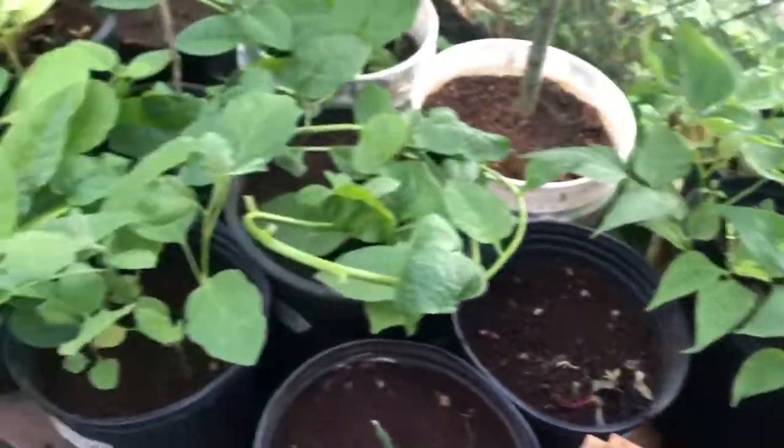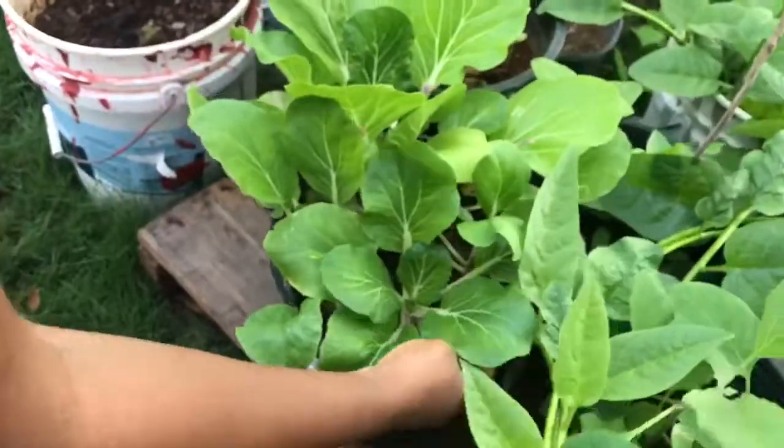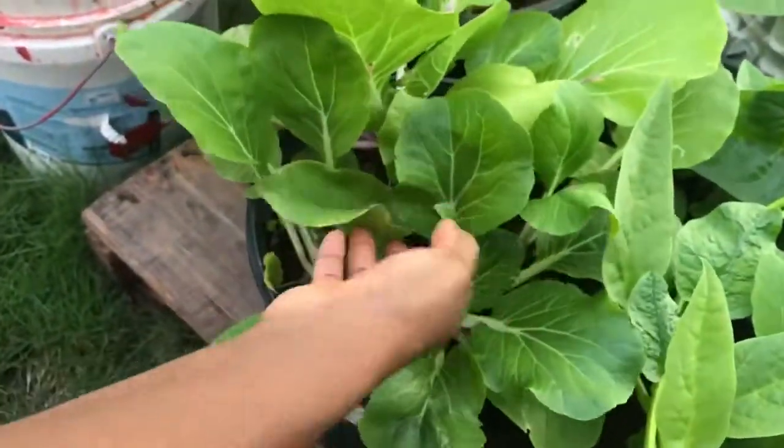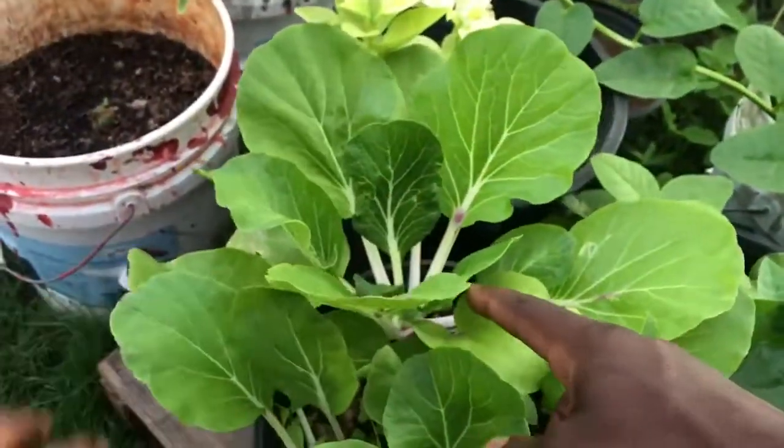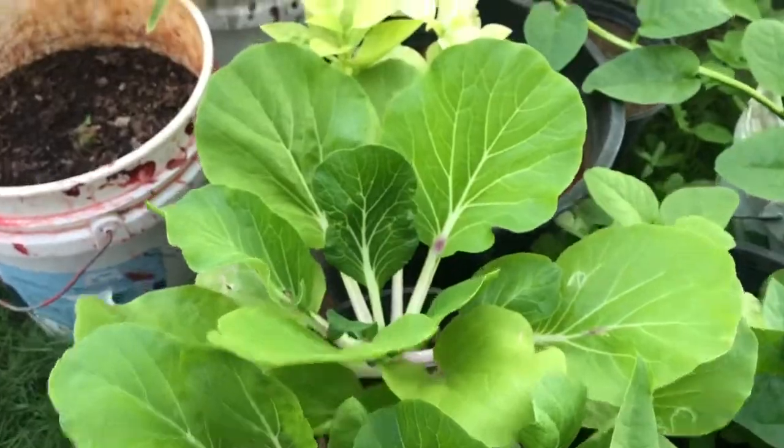And look at the pak choi! Oh my god — first time growing pak choi and it's doing so well. You want this big one? We can cut it — we can eat some pak choi today.